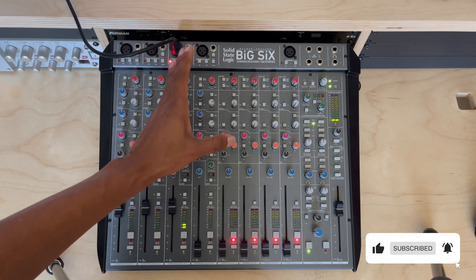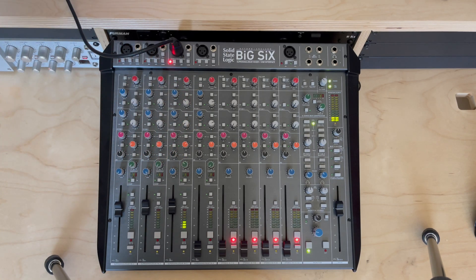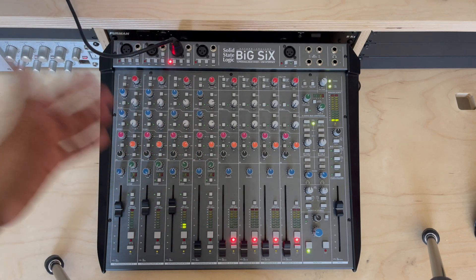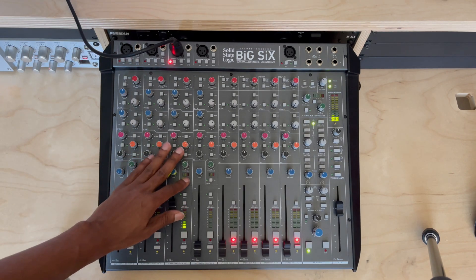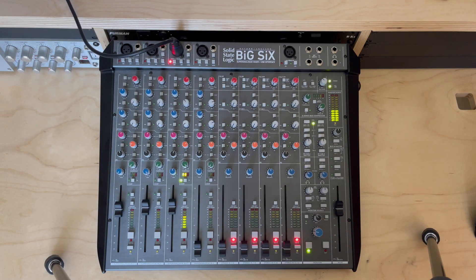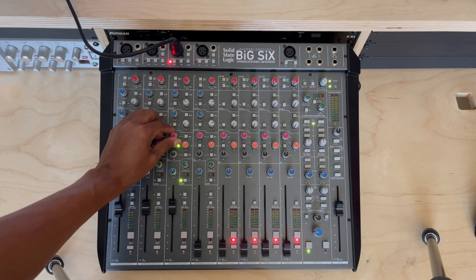It's not bypassed anymore — straight into the board. I have my outboard gear using the line in, and I'm getting the signal from outboard and also the mixing board. As you can see, I have a signal here. Now I'm going to engage the compressor — mic check — compressor is working. EQ as you can hear, mic check — EQ working.